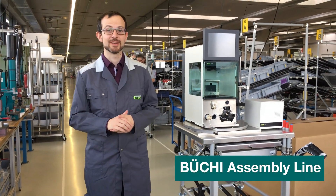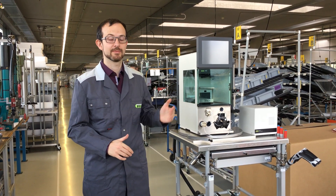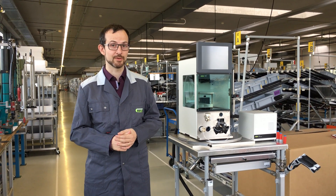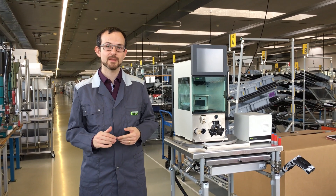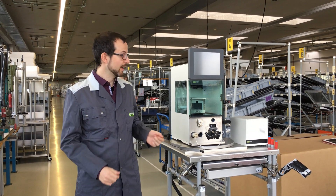Welcome to the assembly line of Buhi. We are here right in front of a brand new pure system. If you encounter unexpected results or even a failure with your device, it might be related with the application or with the system itself.